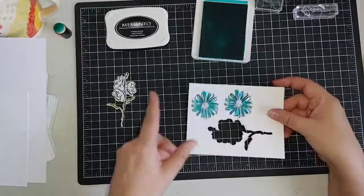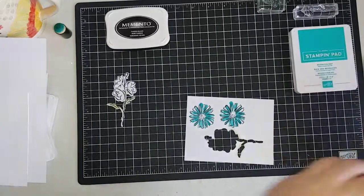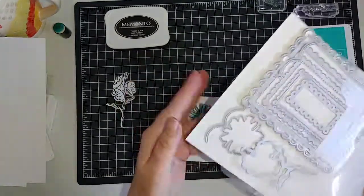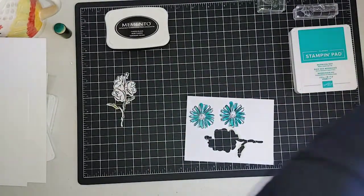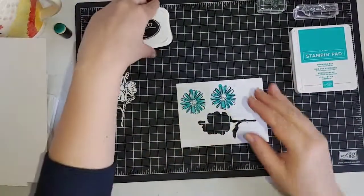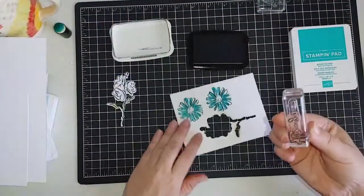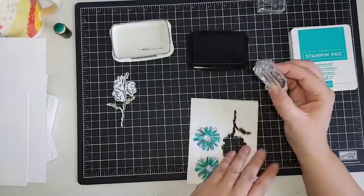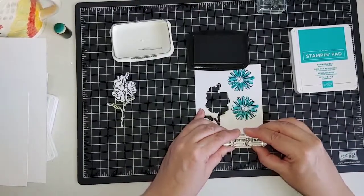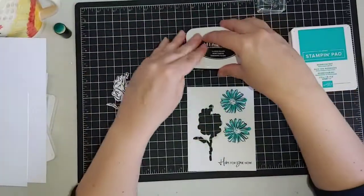We would run these back through the die cut machine with the larger flower die cut, but I've already done that so we can move ahead. You would just run it through twice because you have one die cut and two flowers. The other thing we're going to stamp is our sentiment — I'm going to stamp that down here, the right way up so you can actually read it. It doesn't matter if it's straight since we're stamping on scrap and going to cut it out.